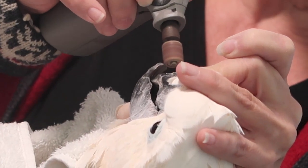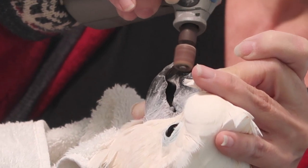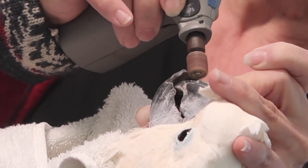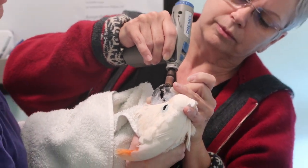If you leave it way too long, you'll see neglect cases where the bird is actually not able to open their beak properly to eat anymore, and they have to eat out of the side of their mouth. If it's the top beak that's growing too long, it can actually start growing into the skin under the bottom beak, and it can be quite devastating.